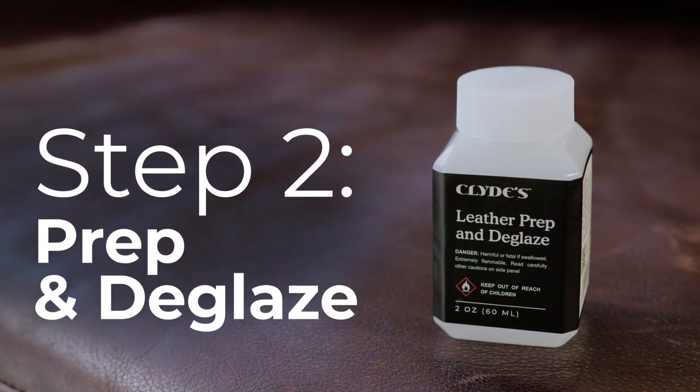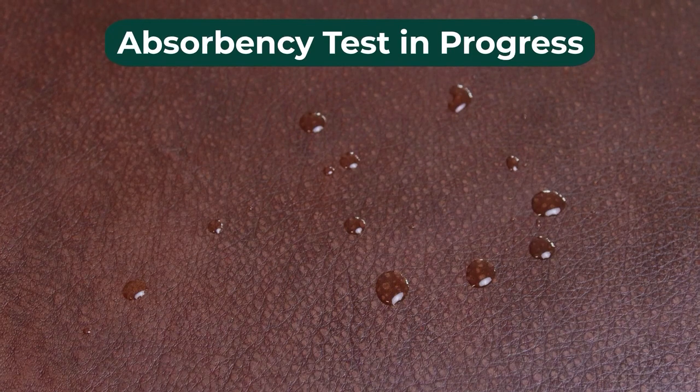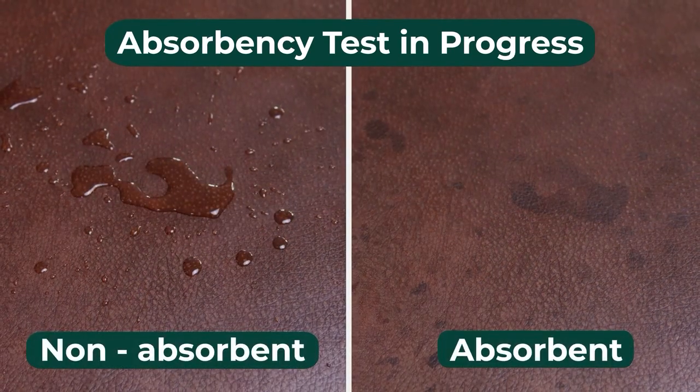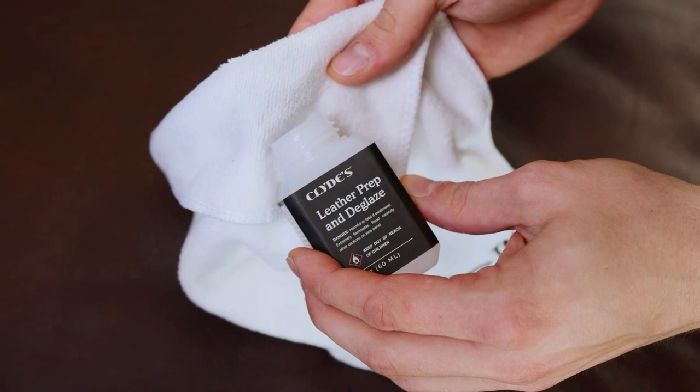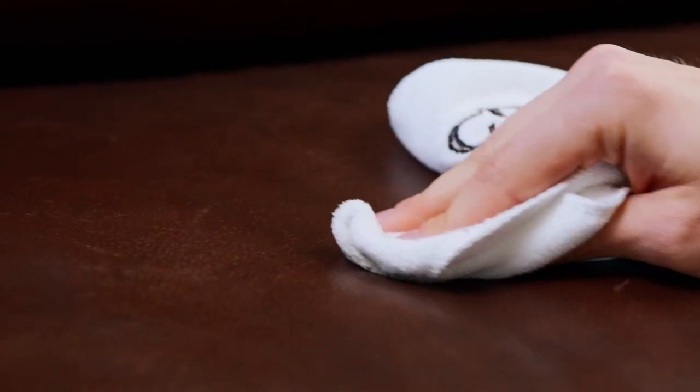Step 2: Prep and deglaze. Before proceeding, test leather absorbency by applying water. If it absorbs, it's ready for recoloring. Otherwise, use deglazer. Our deglazing solution removes existing leather finish for proper balm absorption.